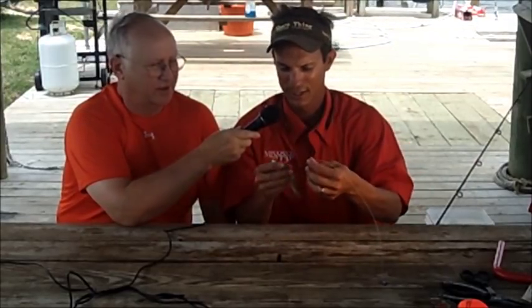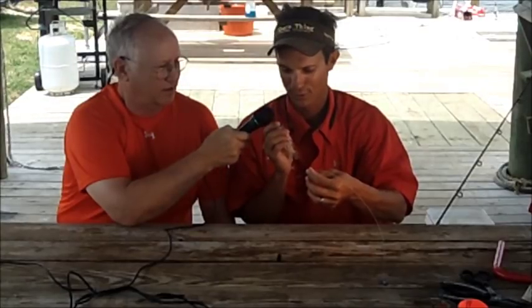We've got Captain Sonny Schindler with us of Sure Thing Charters. One of the favorite baits for speckled trout, redfish, flounder, triple tail, or anything that swims in the Gulf of Mexico is a live croaker. Now you've got one there — show us how you bait a live croaker on a Carolina rig, and see if we can get them to croak for you.